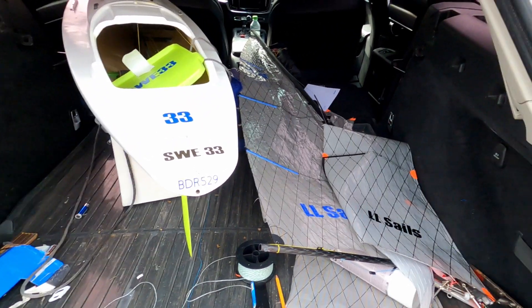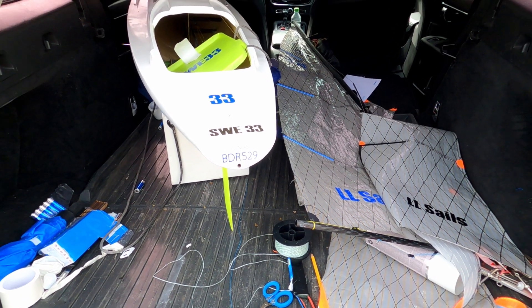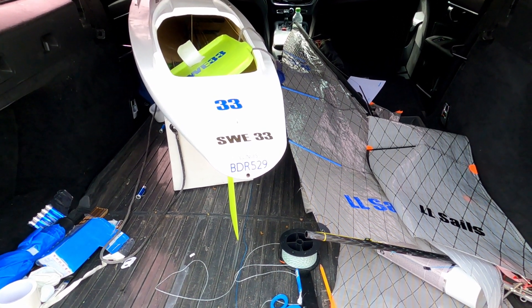First mini-rival with a carbon fiber mast — pretty cool! Loading it up to go to the pond and test my carbon fiber rig. World premiere for mini-rival with carbon fiber rig — pretty cool.